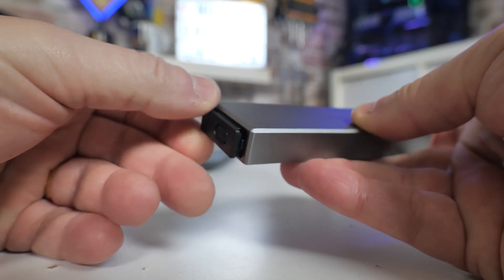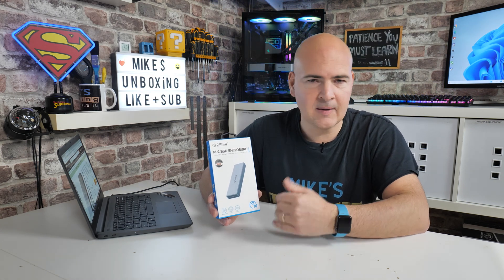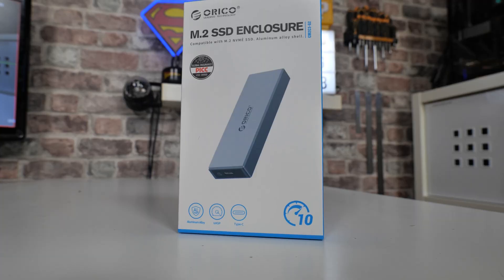So we're going to go through today, do a quick unboxing on this and see what we actually get. We'll install a drive so you can see how that works, do some speed tests, and then we'll come back with my final thoughts.